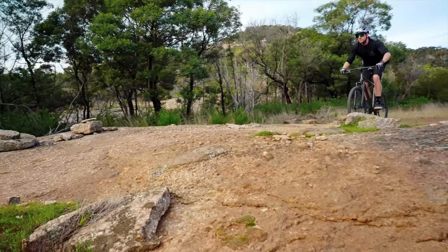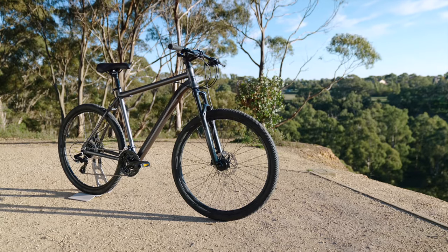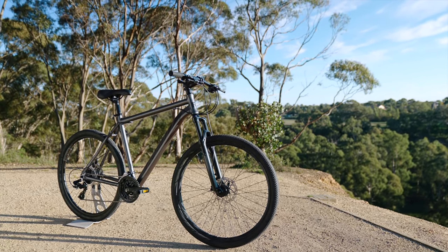The frame is a lightweight 6061 hydroformed alloy with versatile cross-country geometry. Featuring mounts for a rear rack and drink bottle, you can set this bike up to perform many duties.